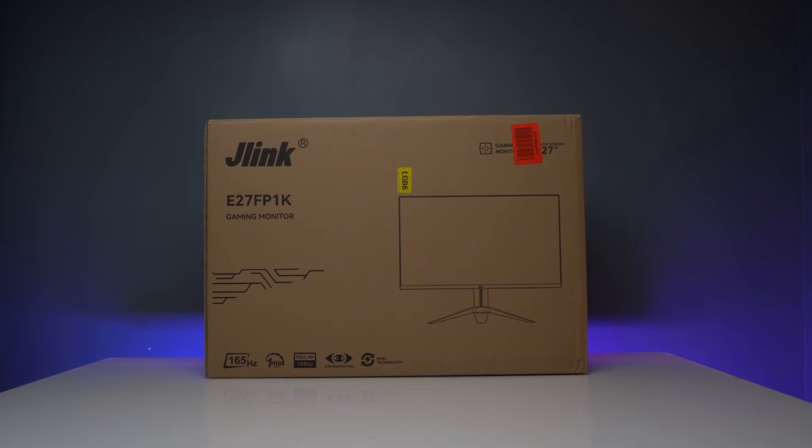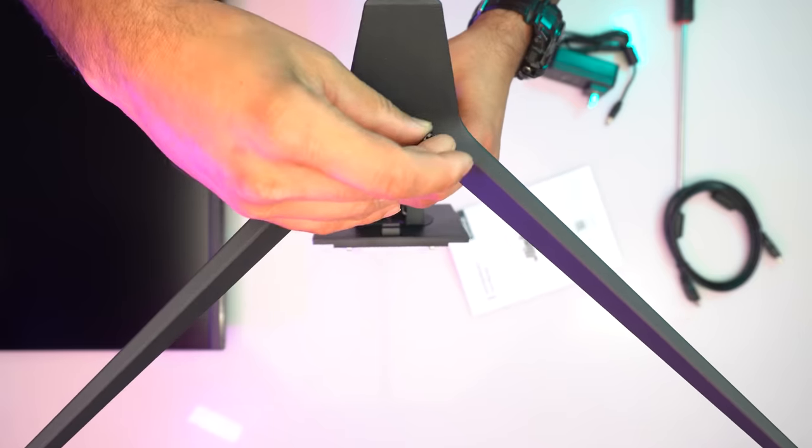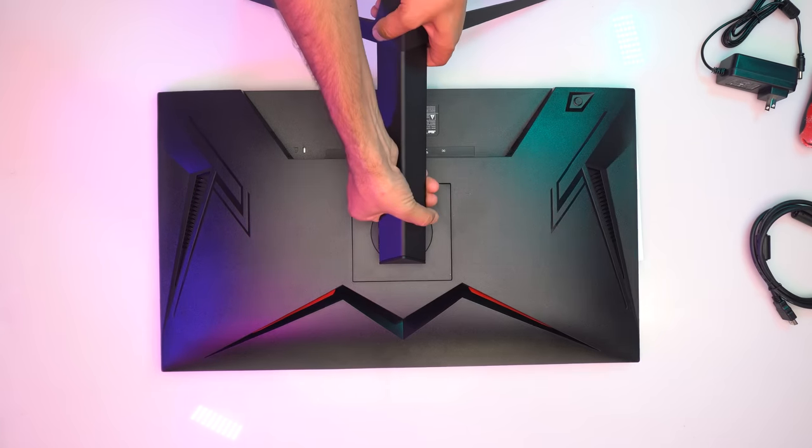The J-Link comes in a sleek and sturdy box with a clear image of the monitor on the front. Inside we get an HDMI cable, power adapter, the monitor base, and the monitor itself. The installation is pretty easy — just connect the base with the given screws and attach the base to the slots of the monitor, and your monitor is ready.